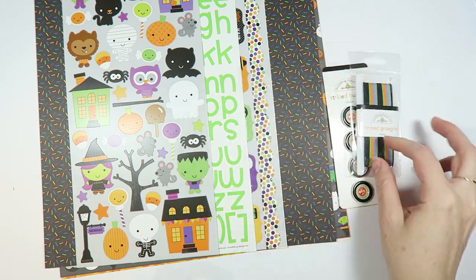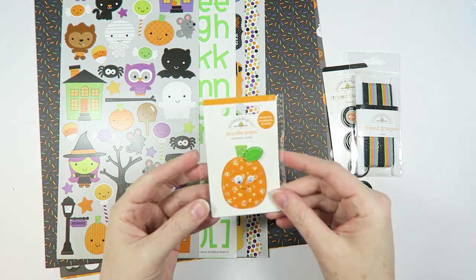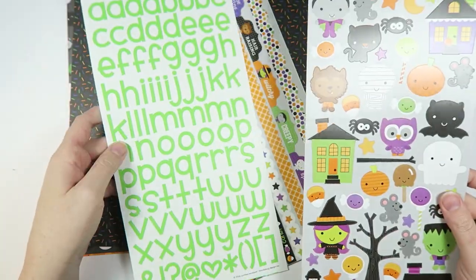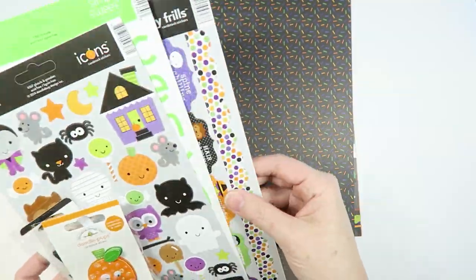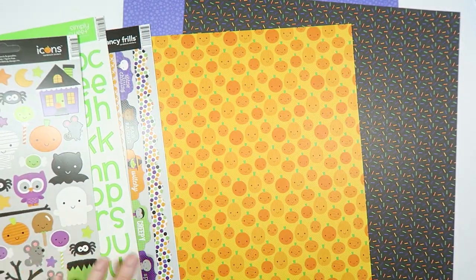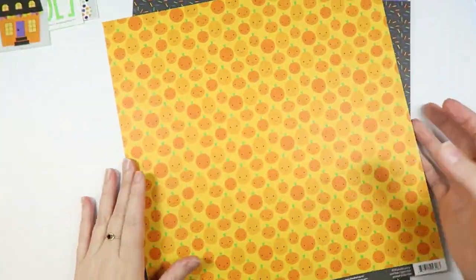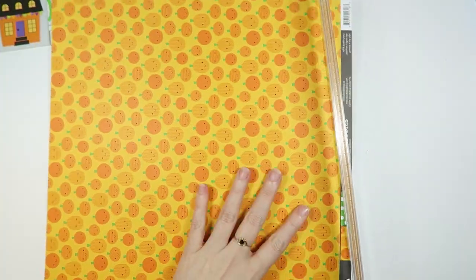I chose the kit because of the little faces — I like things with faces on them, like the pumpkin with a face. I like things with faces, not animals with faces. Well, this comes with a lot of things with faces — faces, faces, more faces. And it looks like there's some embellishments too, so she's gonna have a lot of choice.